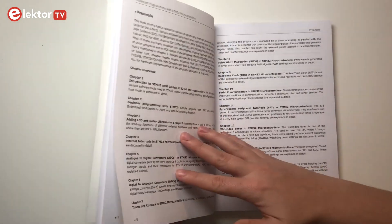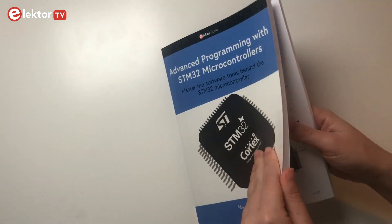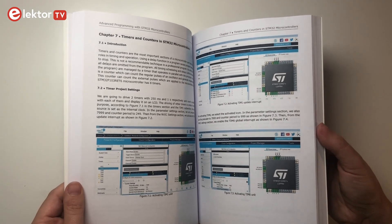We have an introduction to STM32, the LCD library, and ADC and DAC. The focus is on numerous projects with different software development environments like Embedded Workbench, Arduino IDE, and MATLAB.